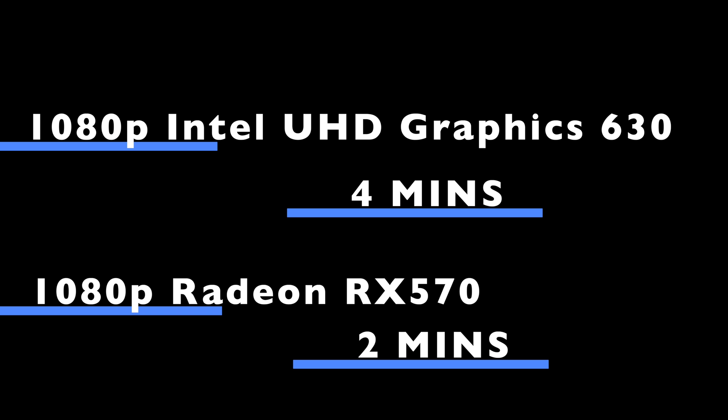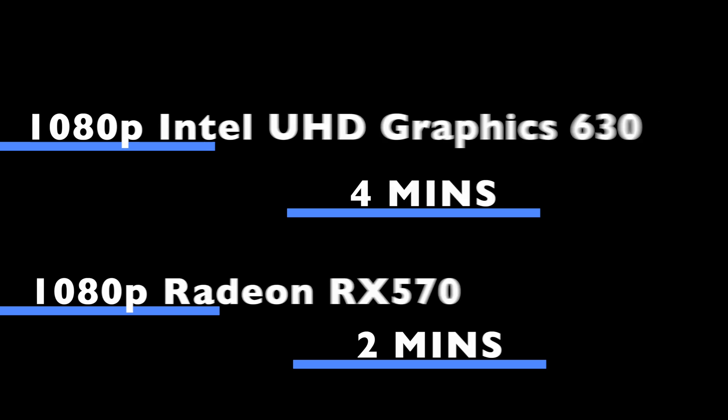Once again the internal took four minutes, and the external GPU managed to double the performance and only take half the time. So let's now move on to the next test with 4K.